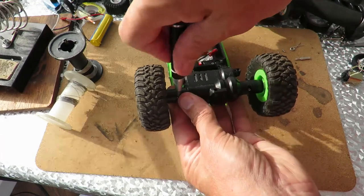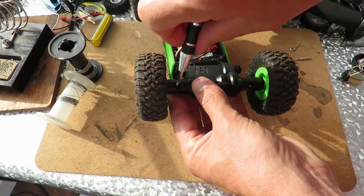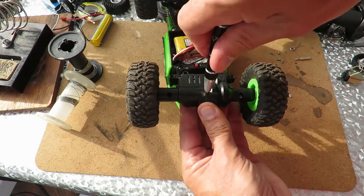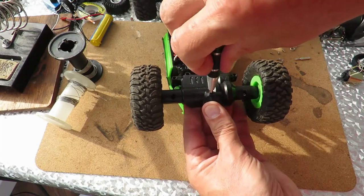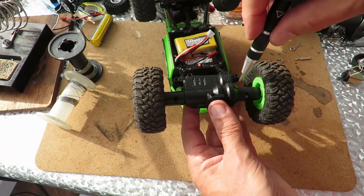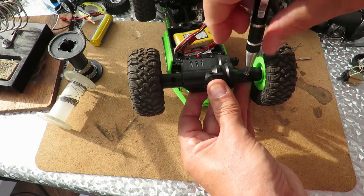Even if I fix the motor in here it still won't fix the car because it's only three-wheel drive instead of four-wheel drive. That's quite amazing the difference it made — it just would not climb over the slightest slope anymore. It needs the grip of all four wheels.